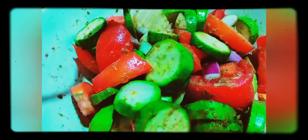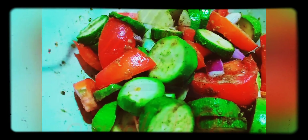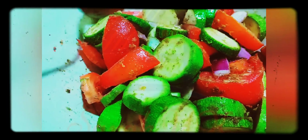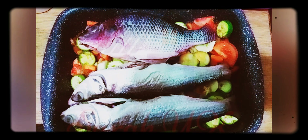For the vegetables that I'm going to mix with the fish, I've chopped some zucchini, potato, tomato, and garlic, and added the same spices as the fish stuffing — but without the lemon and vinegar.